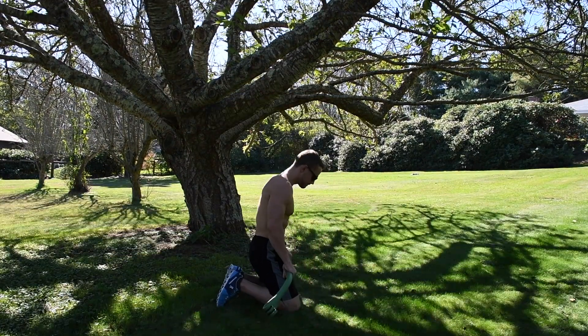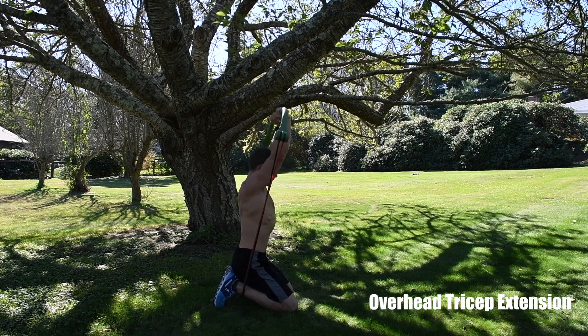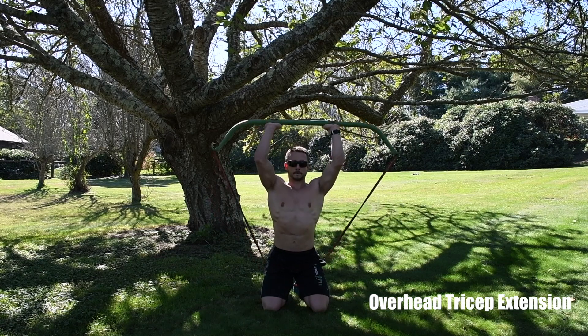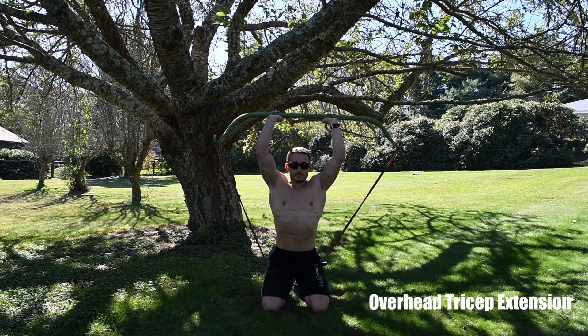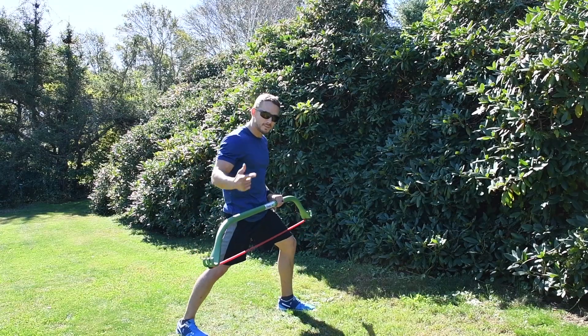Our next move is the tricep extension, done by kneeling down. Get the band right between your knees and feet on both sides, grab the bar shoulder-width apart, press overhead and behind, and keep your elbows as close together as possible.